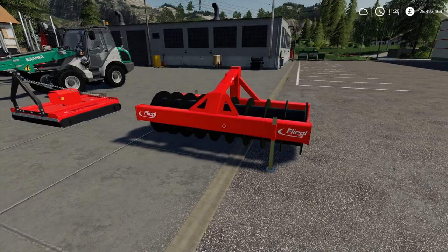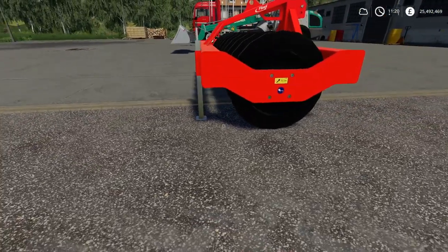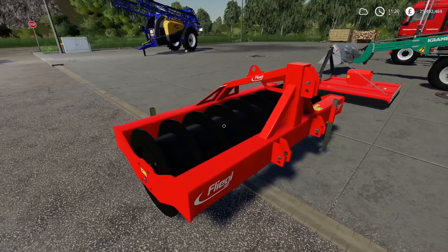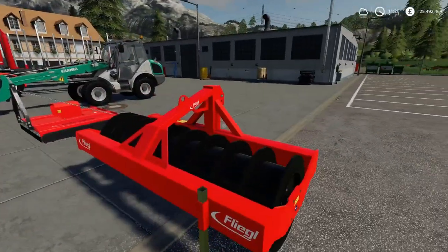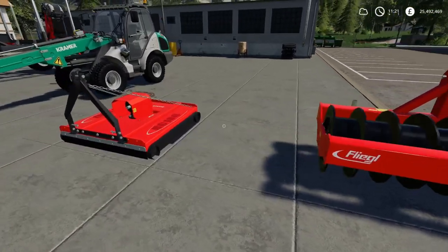Now we've got the Fliegel silage silo roller. It's minus 18 slots. You can buy it for £9,077, or you can lease it for £462, just for compacting your silage down. However, I think they probably turned the silage compacting down, because I found it only took a couple of goes and it was compacted.